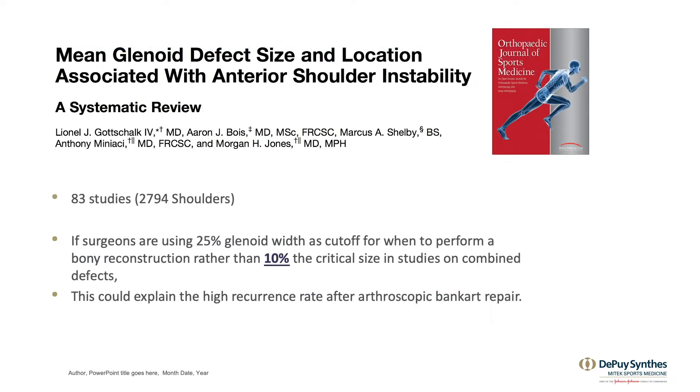In fact, in more recent studies, we're finding that 10% bone loss is the critical size at which a defect would result in a higher failure rate when you just do a Bankart repair.